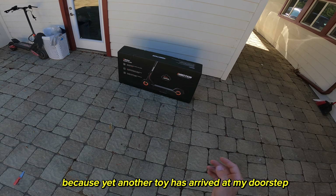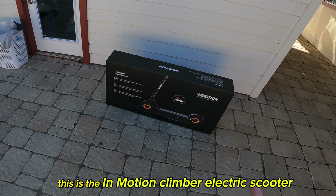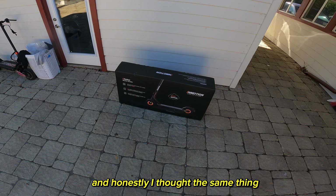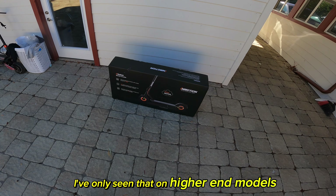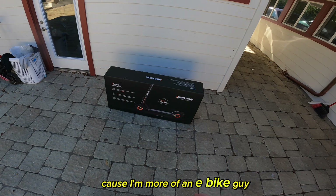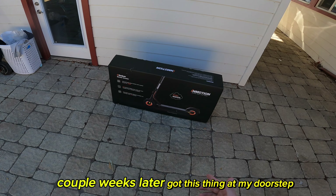I'm like a kid on Christmas right now because yet another toy has arrived at my doorstep — this is the InMotion Climber electric scooter. To be honest, this just looks like a normal electric scooter, and I thought the same thing until I noticed it has dual motors, which is pretty sick. I've only seen that on higher-end models. I'm more of an e-bike guy, but I saw that, was intrigued, and a couple weeks later got this thing at my doorstep.